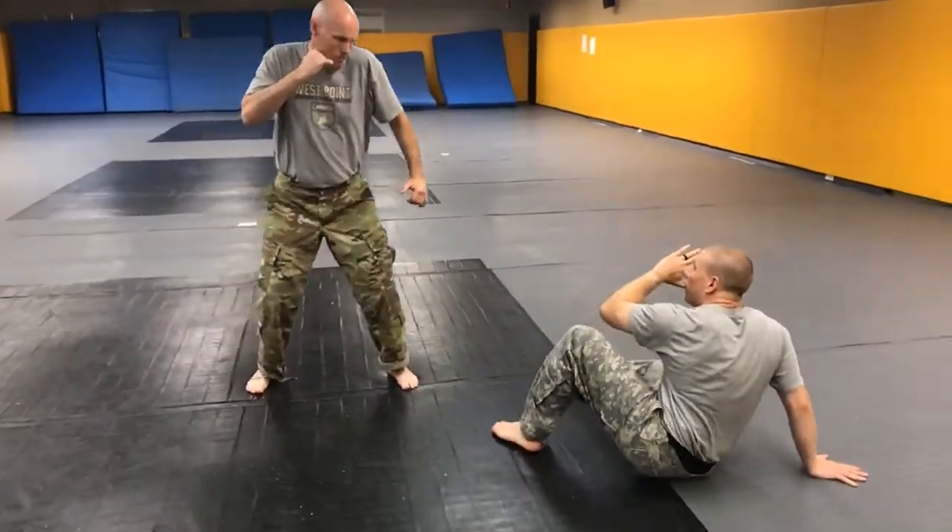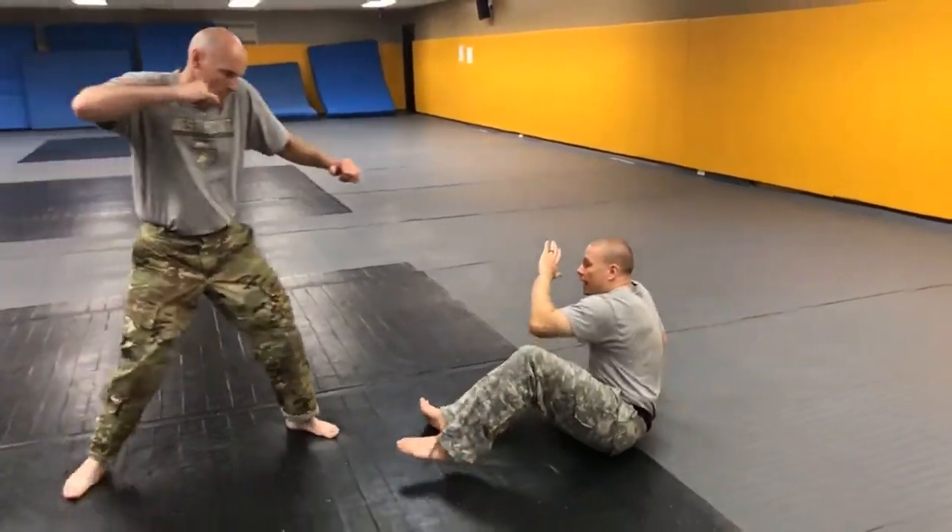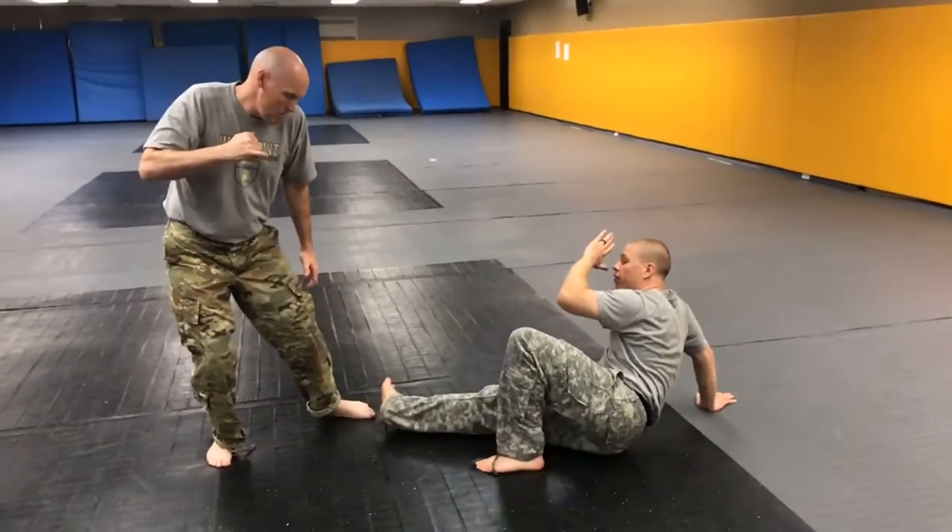As he moves, I stay light. I can move forward, I can move backward, and I can even kick at his exposed leg if I want to create space.